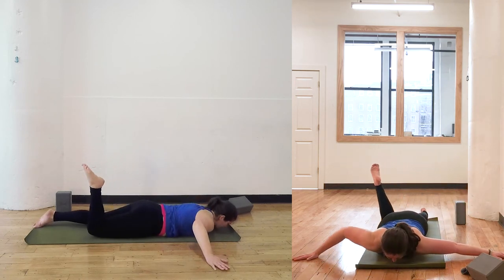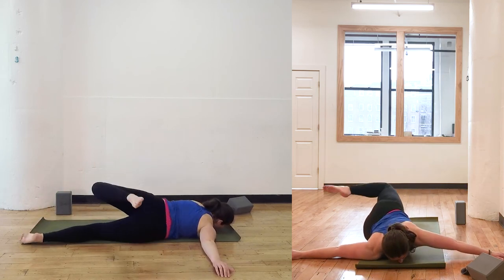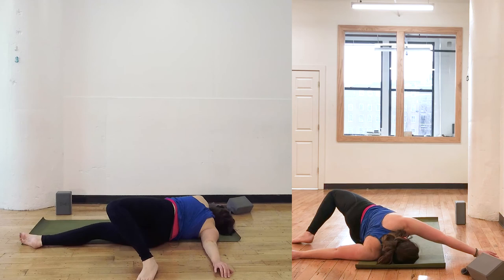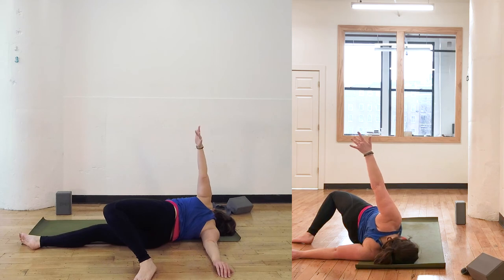Allow your body to come back down onto your stomach. Bend into the left knee. Let the left foot reach up and over towards the right hand. Left hand will come in close. Maybe the left hand can come up and reach.